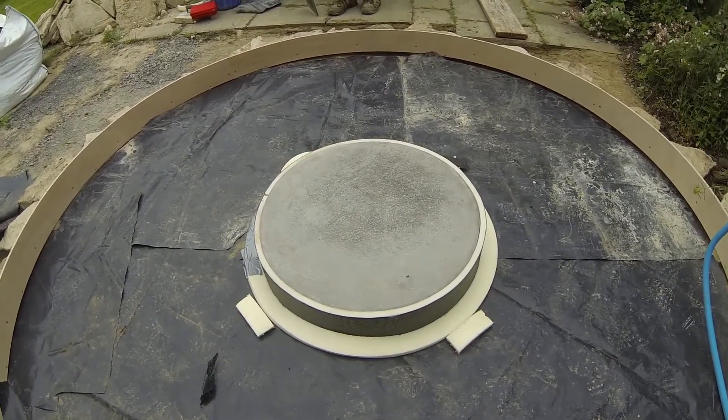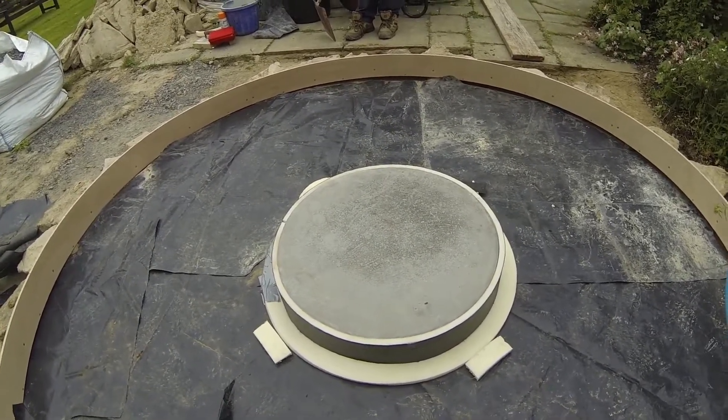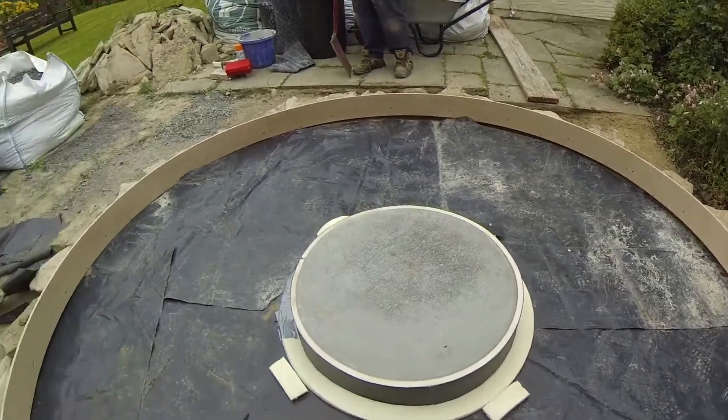Just belt and braces on anti-vibration as you walk around the floor. But the floor's not going to move much because we've got what, six inches — 150 mil thick. And the blue pipe conduit is for your power, electric power.